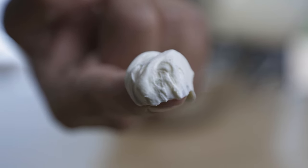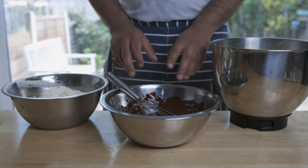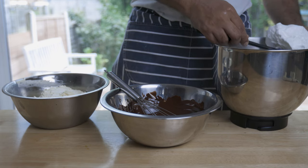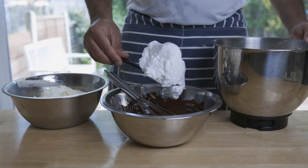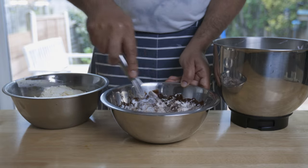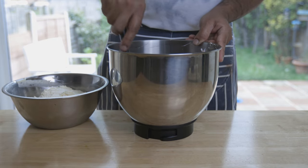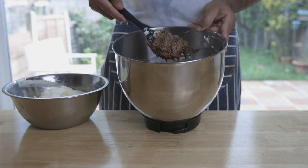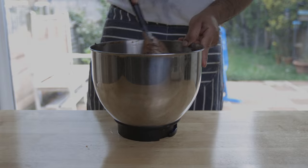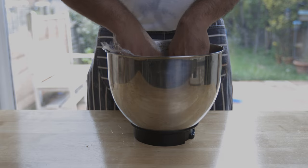Now let's make our chocolate mousse. Keep to the order I show you when incorporating all these elements together — this will ensure you get a lovely, airy and rich chocolate mousse. First, mix a small amount of the egg whites into the molten chocolate, then transfer this mixture to the rest of the egg whites and fold gently. Once all combined, fold in the cream, and voila, your chocolate mousse is done. Cover in plastic wrap and set aside in the fridge.